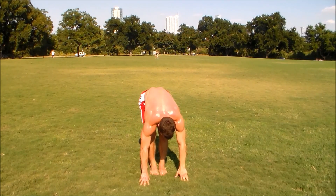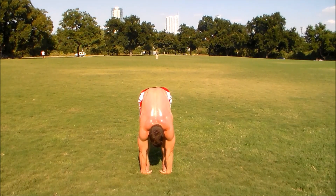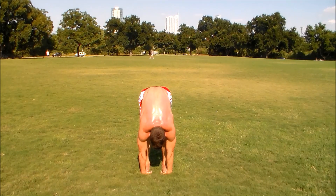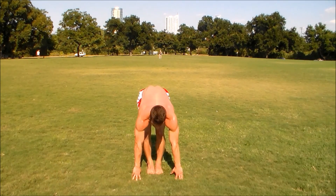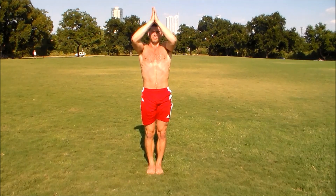Bring your right foot to meet your left foot, spread them six inches. Bring your hands under your feet and pull up in your back — get some nice relief for your lower back, your upper back, your shoulders, and your hamstrings hopefully. Bring your feet together, all the way up in a mountain pose. Bring your hands to prayer.